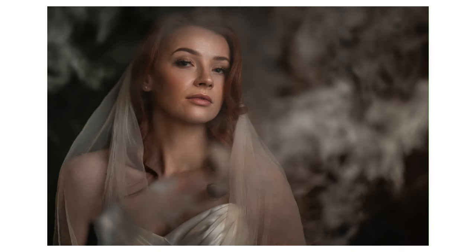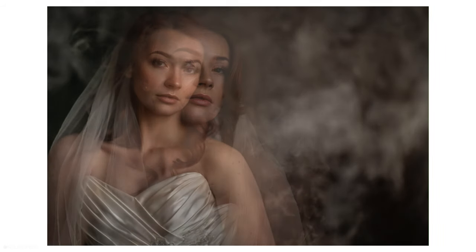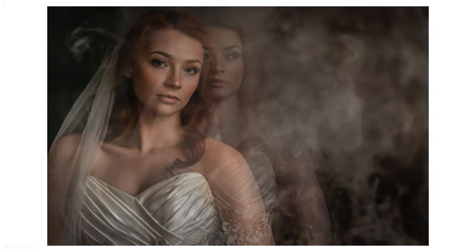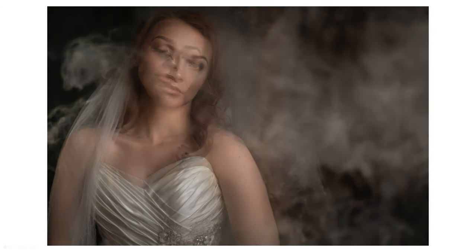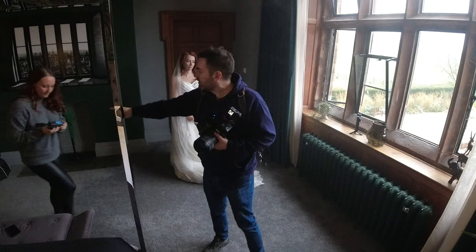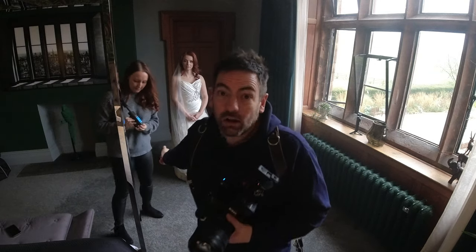I took a lot of photographs then because as the smoke moves around it's constantly changing, so I'm not sure which shot will be the best. We're now going to find another location within this venue which will allow us to shoot a little bit wider. That was the dry ice function — now we're going to try the fog setting and see what that looks like.